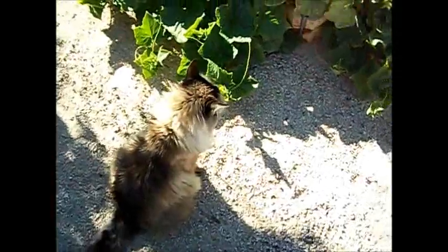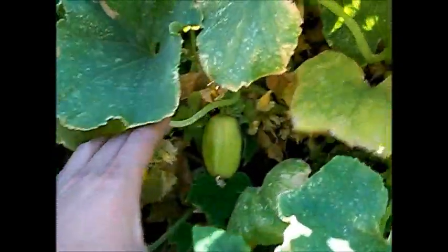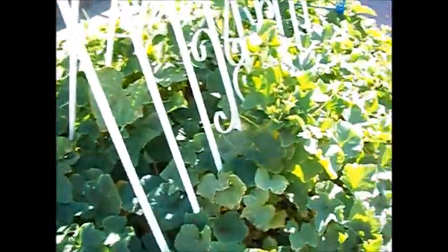I have a regular type cucumber, and then on the other side — hi Frankie — I have the lemon cucumbers. I've been picking them like crazy, so there's not very many that are picking size yet, but as you can tell, there's lots of babies down in there. I love these lemon cucumbers. They do so well here.